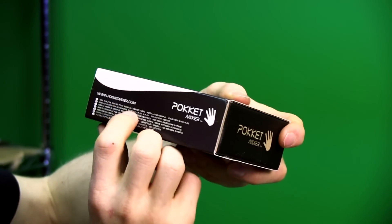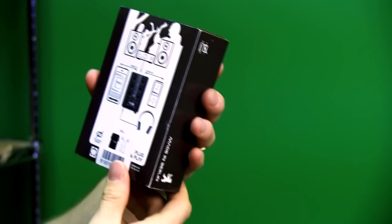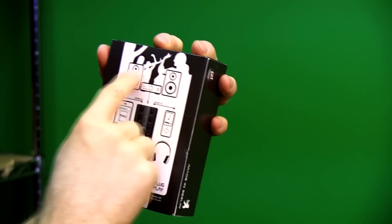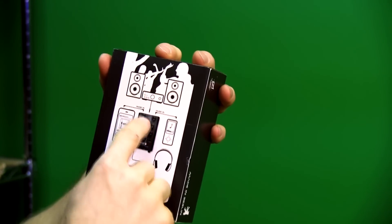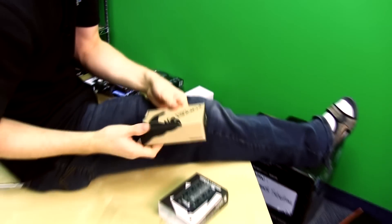The packaging mentions something about simple installation, music in, music in, headphones out, and stereo out. No batteries needed apparently, which is sort of cool.